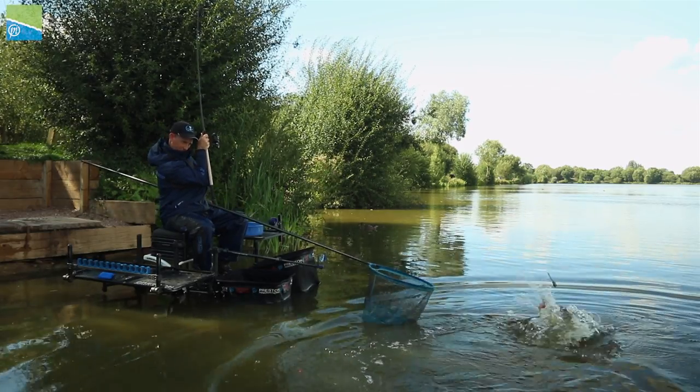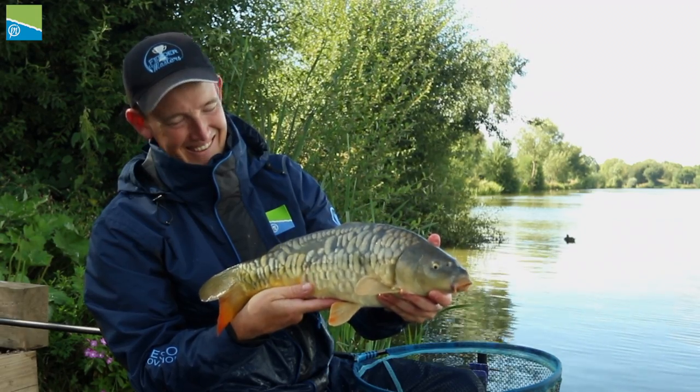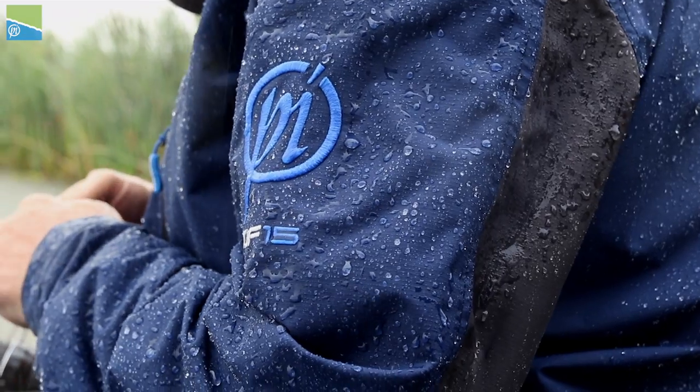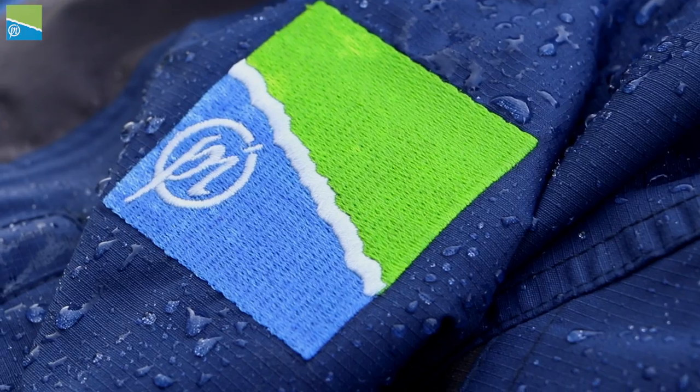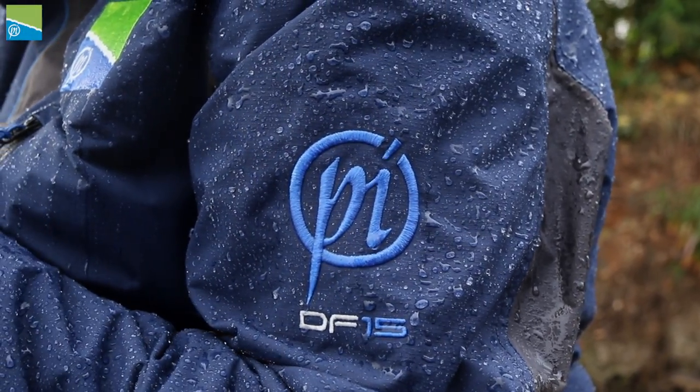If you're looking for a lightweight and comfortable fishing suit, then the DF-15 is a perfect choice, keeping you both dry and comfortable even in the most extreme weather conditions. The DF-15 suit from Preston Innovations.